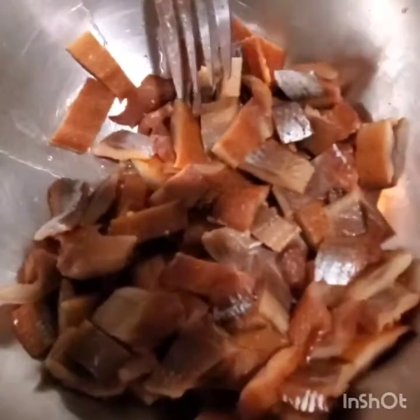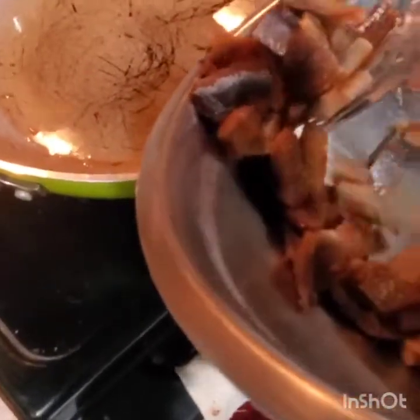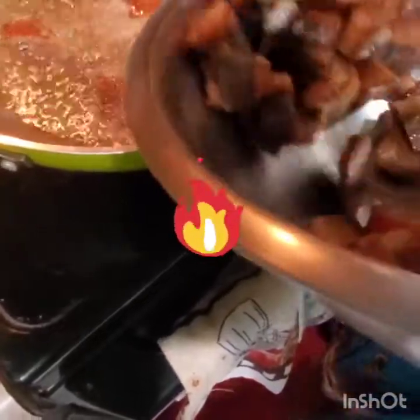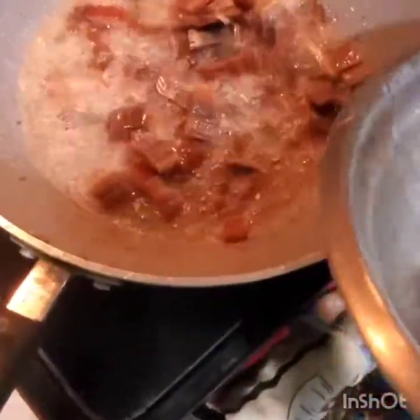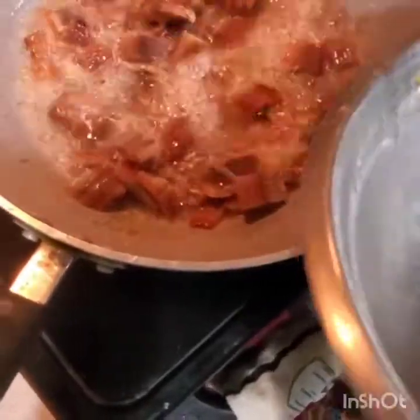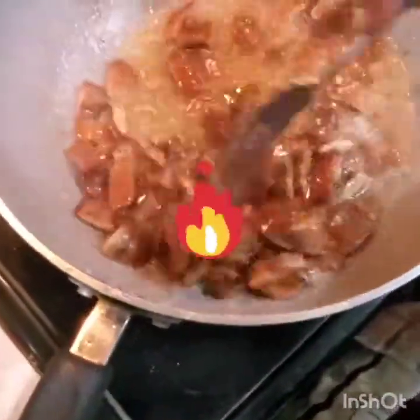I'm going to fry my herring before I add my seasoning — I add the herring first. Make your oil hot; it's olive oil I'm frying it in. Then you put in your herring and let it cook. The herring is kind of salty and I want my ackee to have a nice salty flavor, not too salty. That is why I'm frying my herring first — it's nicer when you fry it first.